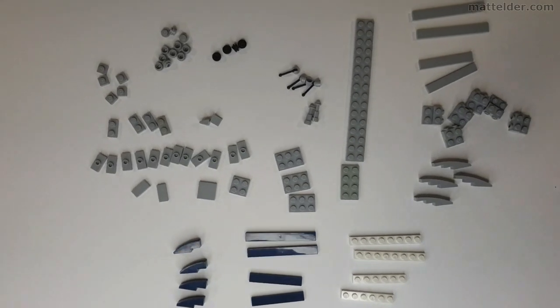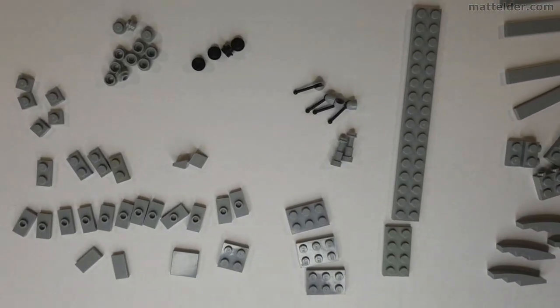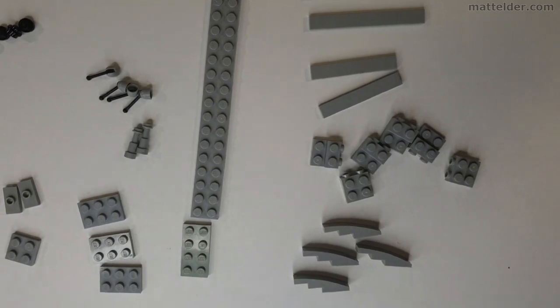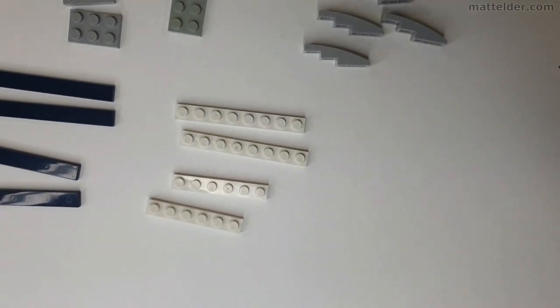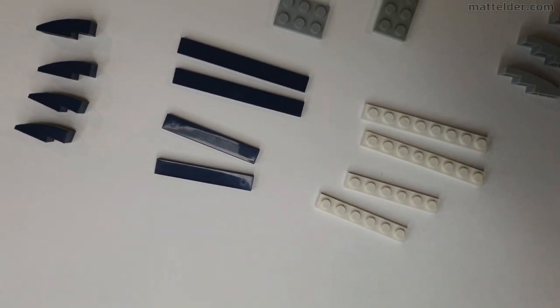Here just showing all the parts you need to build this ship. Most of the parts are pretty standard and nothing too fancy. The white pieces can be any colour, the blue pieces could just as easily be grey. I have just used them as a bit of a waterline simulation on the hull.